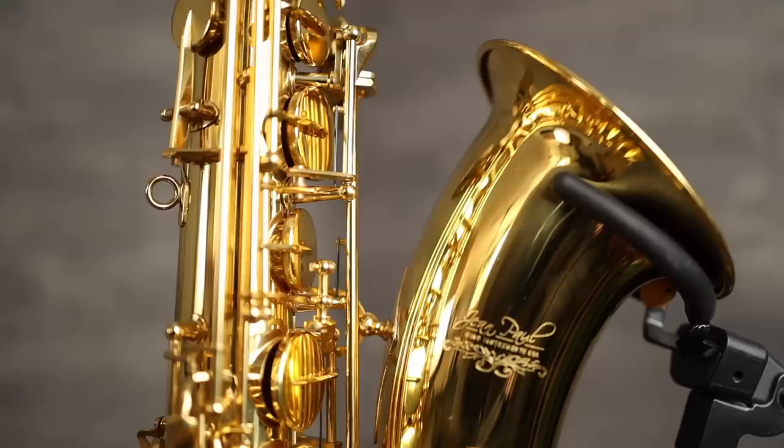Hey better sax players, Jay Metcalf here. Recently I did a review video of the Jean-Paul AS400 alto saxophone and since then many of you have been asking me to do the same for their tenor saxophone, the TS400 by Jean-Paul, and that's exactly what we're going to do in today's video.